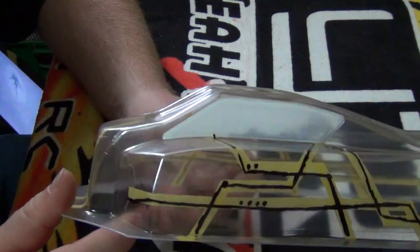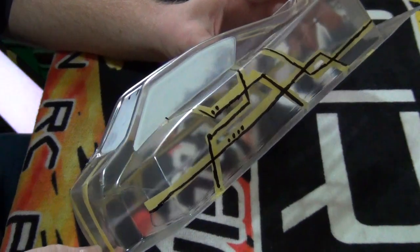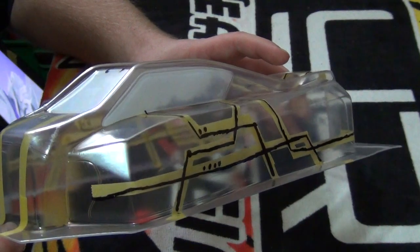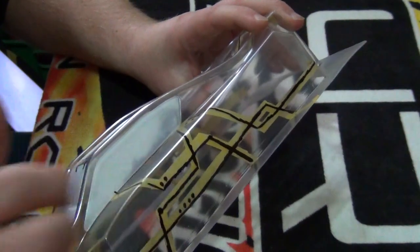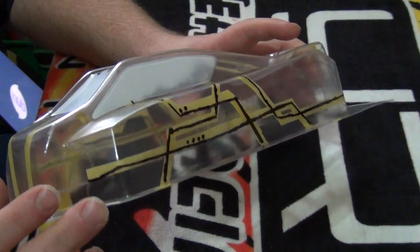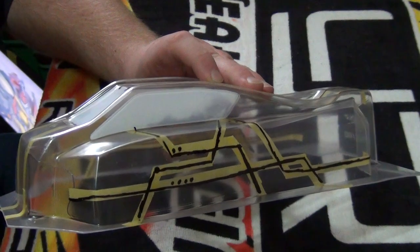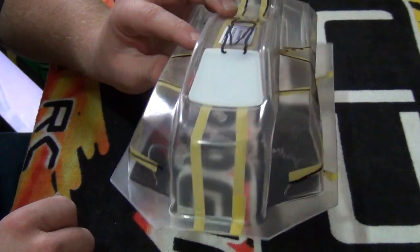When it comes to doing your design, as you can see here, I like to use a permanent marker because over the top of your body you have a protective film, and I find that the permanent marker works best when it comes to drawing out your design. At the moment it just looks like a mess of masking tape going everywhere. What I'll be doing is the base colour first, and then removing the masking tape. The lines don't have to be marked out perfectly — it's just there as an outline of what you want to do. There's going to be multi-colours on this.